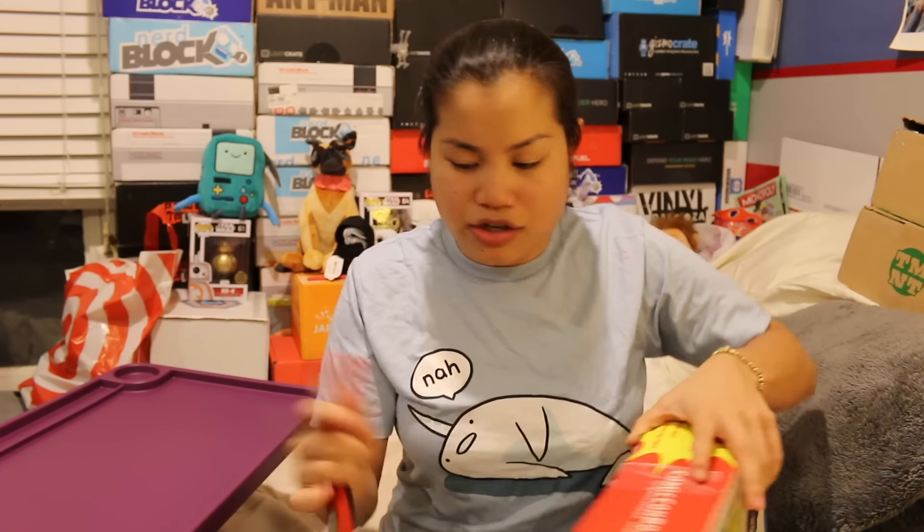They don't really go by months anymore — they go by the number of the box, so I don't remember what number it is. And I don't even remember the theme, so I'm pretty useless right now. Anyways, if you're interested in getting this box, I'll go ahead and put the pricing details in the description below.